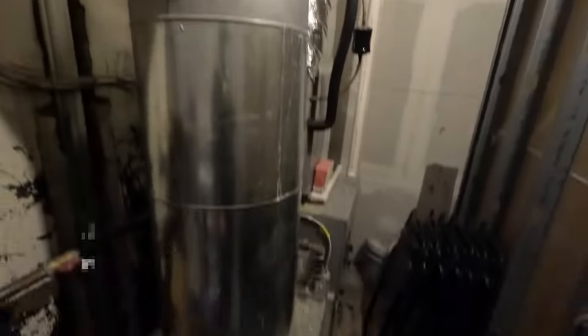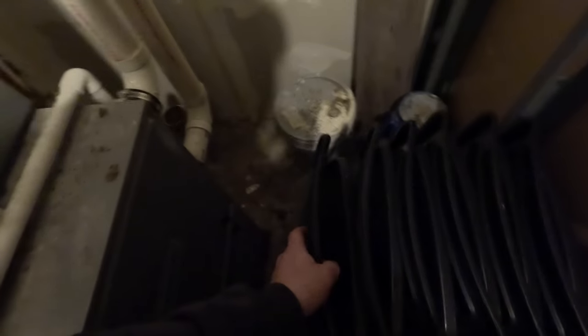We've got a beauty salon here that's not working right, so we came back here to check out the furnace. We've got to move half the chairs to get into it. They said it just came on and everything's working now, but it hadn't been working until just recently.